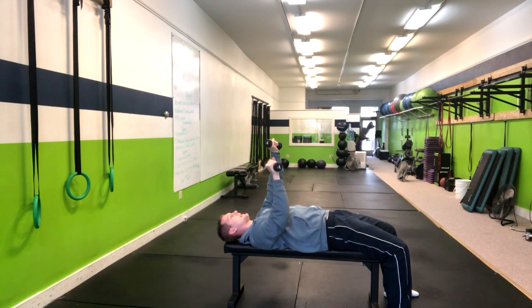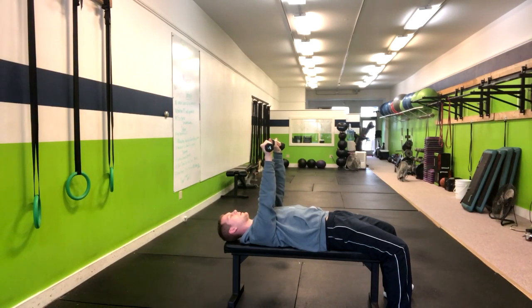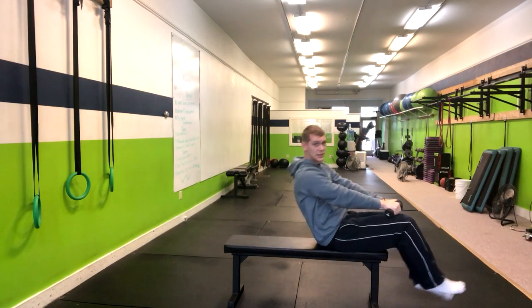From here, you're going to inhale down, bringing the elbow at a 45-degree angle, and you're going to press right up, and then you're going to alternate — just like that. And that's how you do an alternating dumbbell bench press.